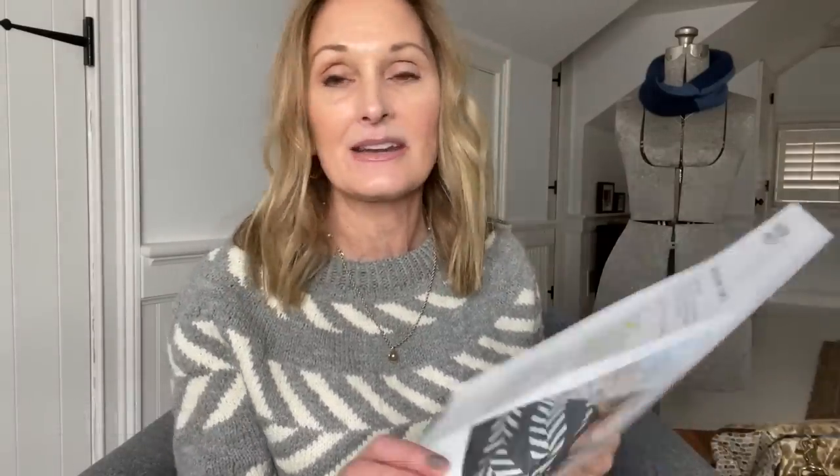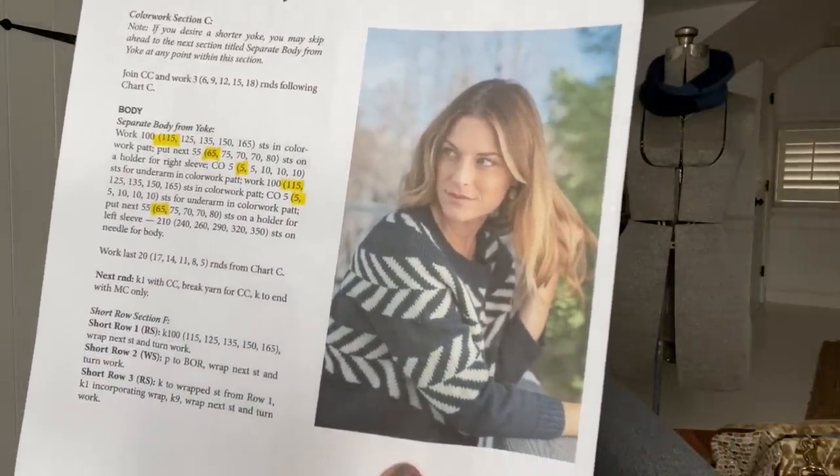This is the Cuffle by Alexis Winslow, a pattern for Hudson and West. I knit it out of the recommended yarn — the Hudson and West Forge, in Forge colorway. I've knit another sweater in Forge; I really like it a lot. It's a little toothy, I think it blooms nicely, and in this case it blocked beautifully.